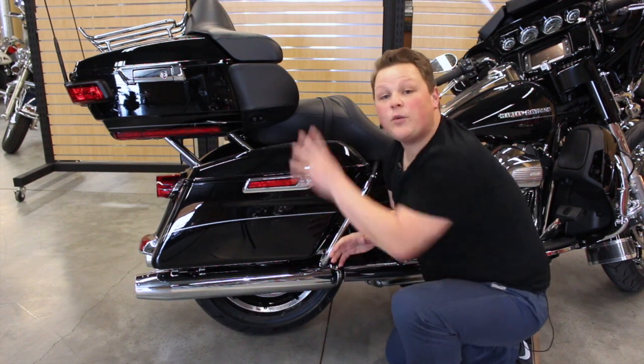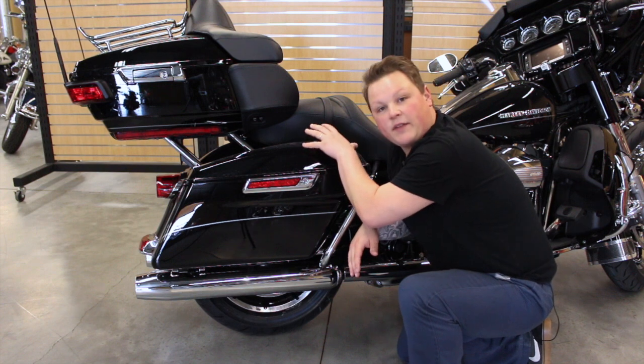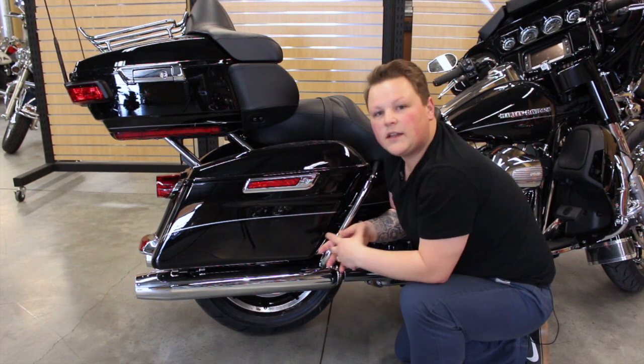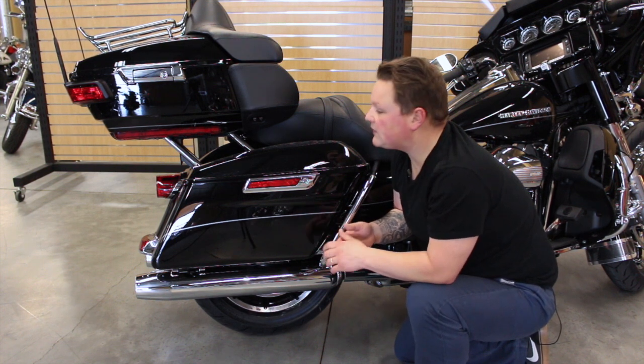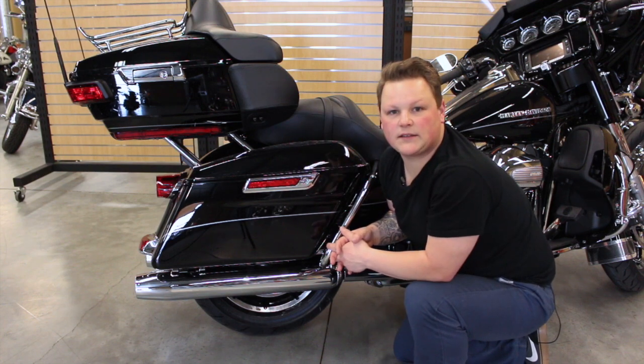Now if you don't have the trunk, essentially what you need to do is think of that top layer as also being combined with layer one. Layer one and two — gloves, light shirts, bandanas, those types of items. That's what you're going to be using if you just have saddlebags. Let's take a look at some dash storage.